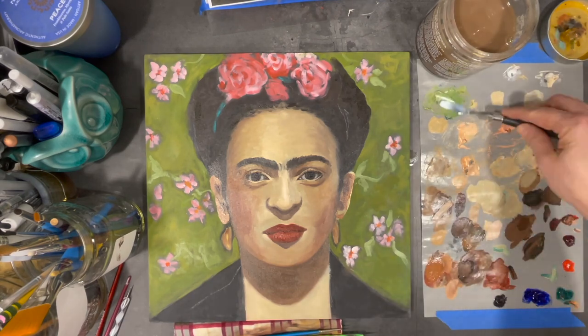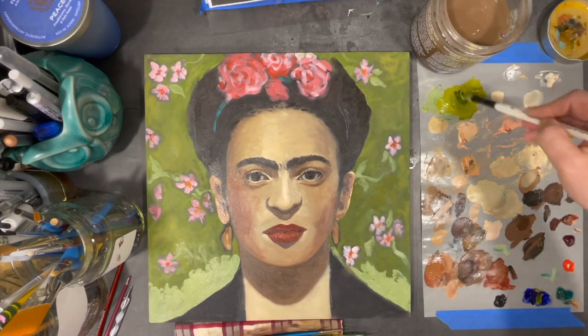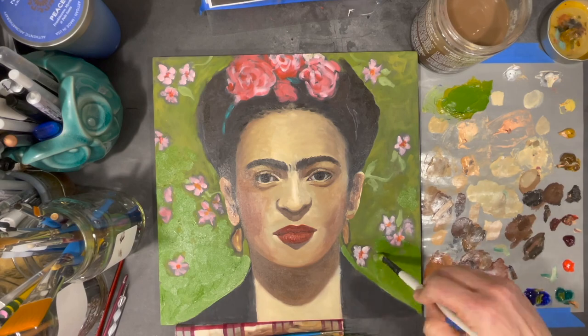Here I'm about to start doing some work on the background. I'm not done, but this is a way for me again to shift my focus and regain perspective on the entire painting instead of being too focused on one area.